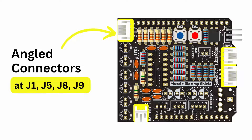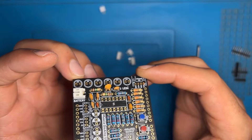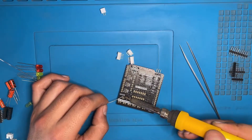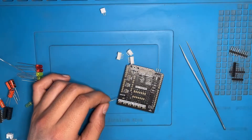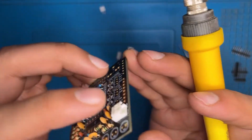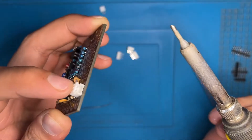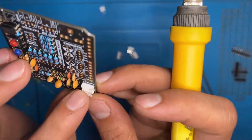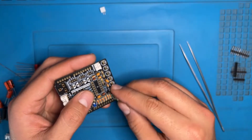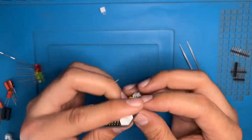Now we have the angle connectors — the locations are J1, J5, J8 and J9. First we are taking the two-pin connector. Without soldering, you can see that the design on the PCB should match the connector. After turning the PCB upside down, solder one pin of the two-pin connector. Now you can check that the connector is soldered in the right direction. If it has a problem, you can place your finger gently and press it inside — but remember, first heat up the solder and then press it. Otherwise the connector will be damaged. When you have confirmed the connector is placed properly, solder the remaining pins. Do the same for the three-pin and four-pin connectors. After soldering all the angle connectors, check thoroughly that the design and the connector are placed in the same alignment.